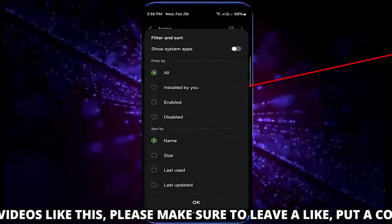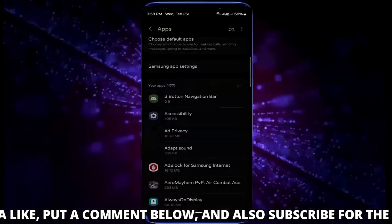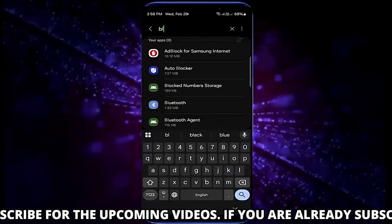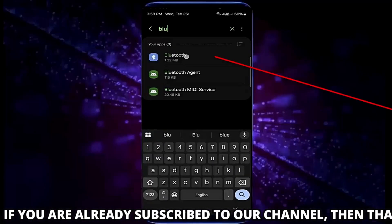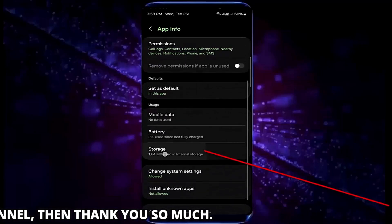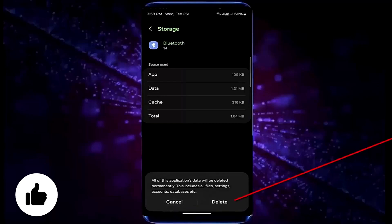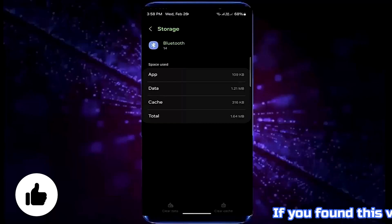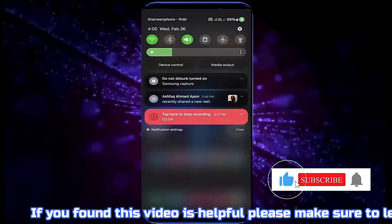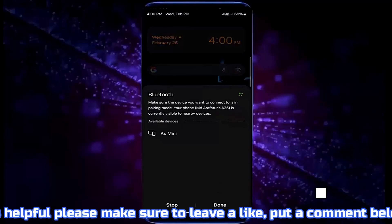After that, turn on show system apps and tap OK. Search for Bluetooth and open it. Tap storage, tap clear cache, tap clear data, then tap delete or OK. Once completed, move back to the home screen and try to connect your Bluetooth device with your phone.